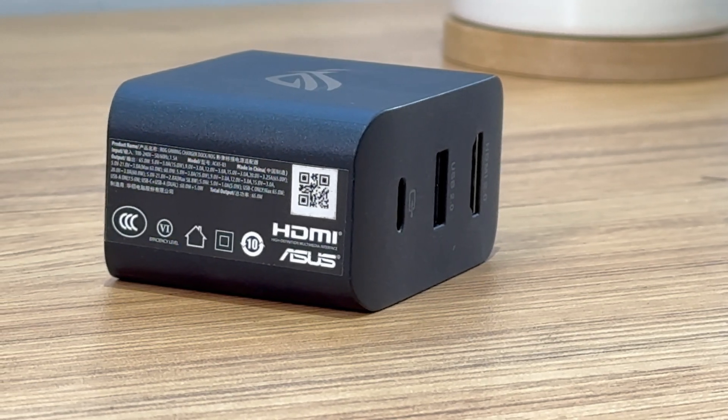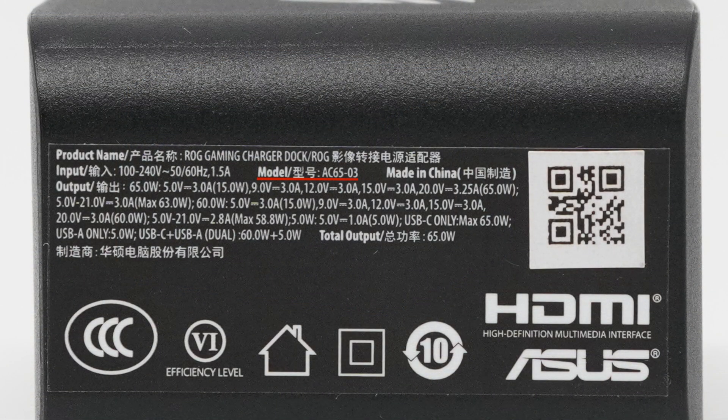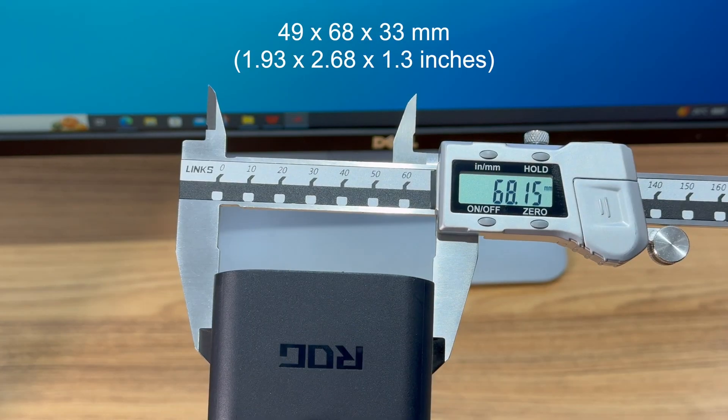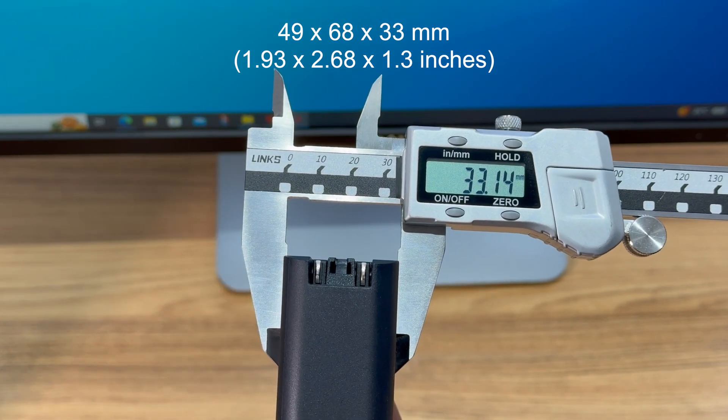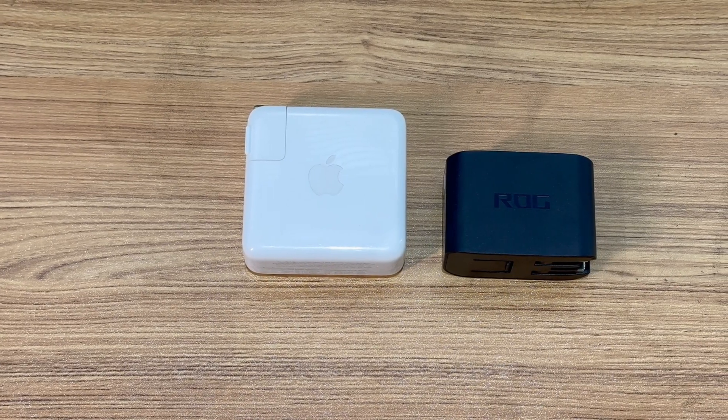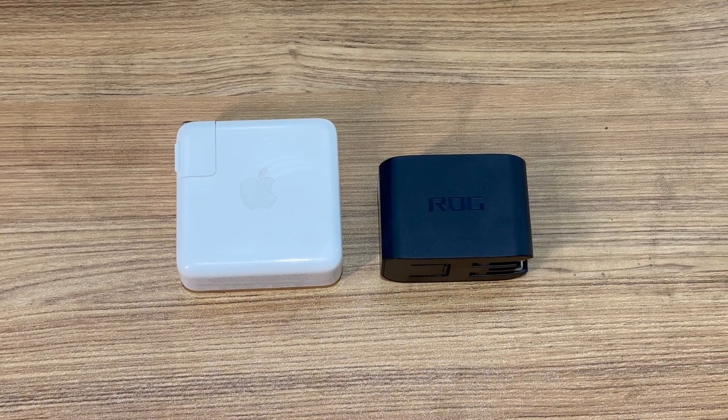All specs info are on the side. The model is AC65-03. It supports input of 100–240V, 50–60Hz, 1.5A. The maximum output of USB-C and USB-A can reach 65W and 5W, and the maximum power of dual ports can reach 65W. The size of this charger is about 49×68×33mm, and it weighs about 148g — smaller than the Apple 67W charger.